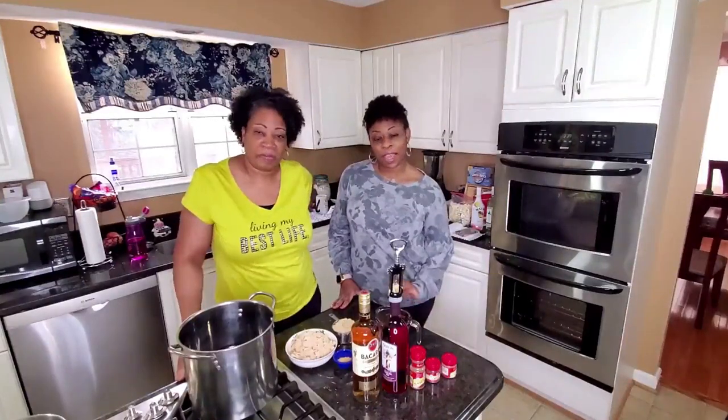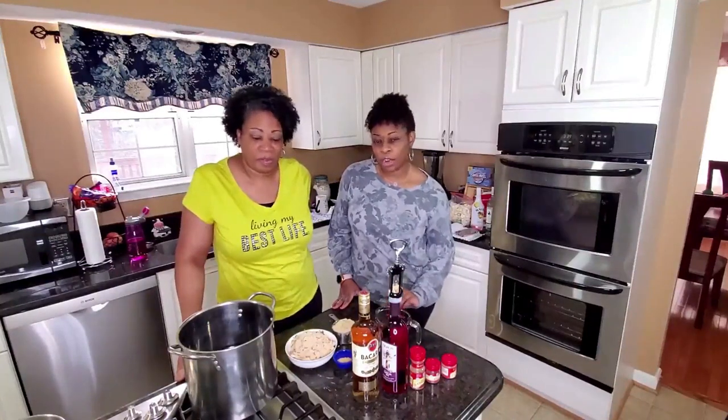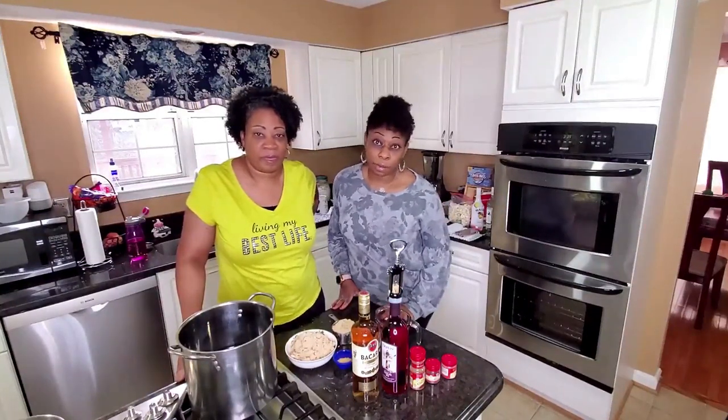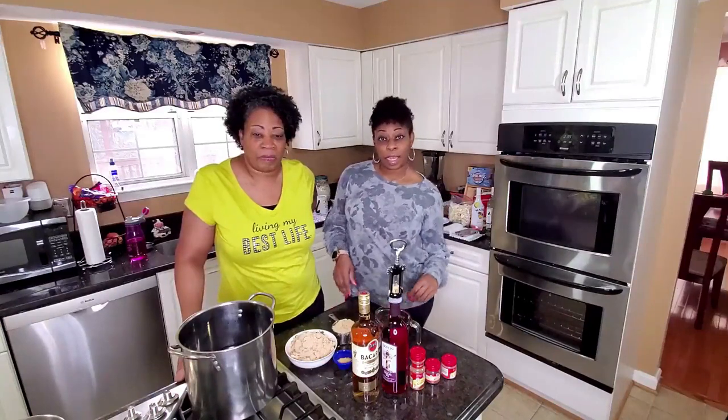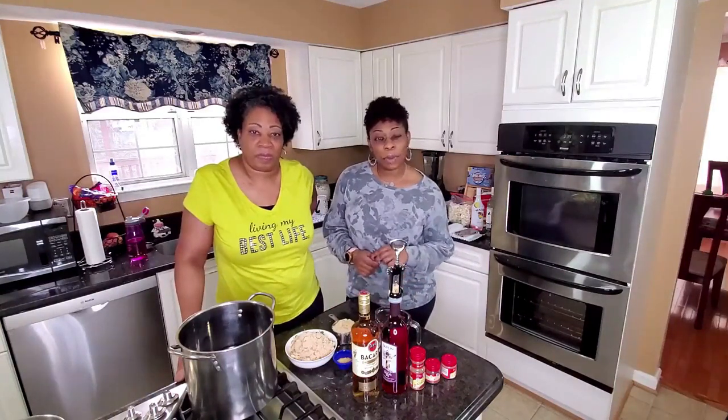So today we're making a drink called Sorrel. It's also known as the Red Drink and also known as Liquid Soul. If you look at the link we brought up below, you can click on it and educate yourself. And we're about to get started.